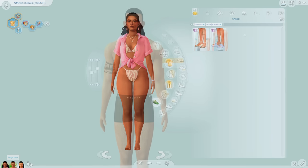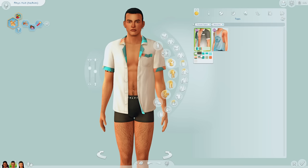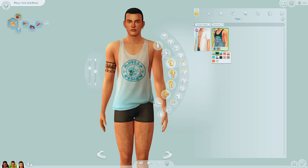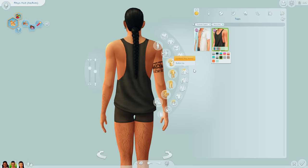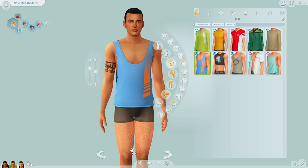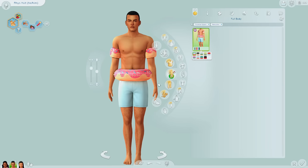Moving on to the masculine frame. We have two tops — one is an open top, similar to one we just got with another recent kit. Then there's this muscle tee which I actually quite like — it looks a lot nicer than the muscle tee from Spa Day, which I'll show as a comparison. They have clearly improved in CAS over time. For full body we have the floaty look just like the feminine frame.